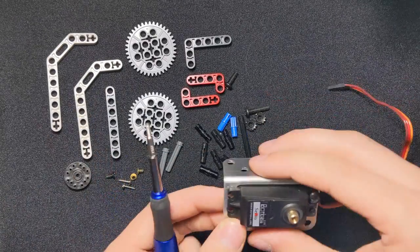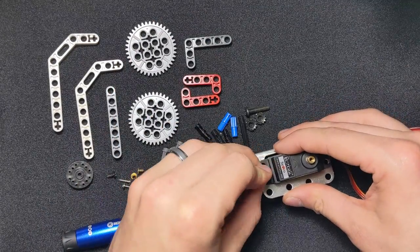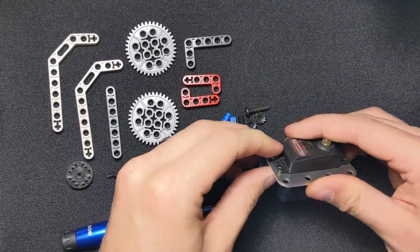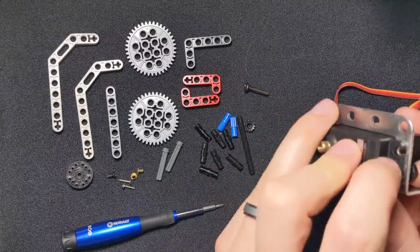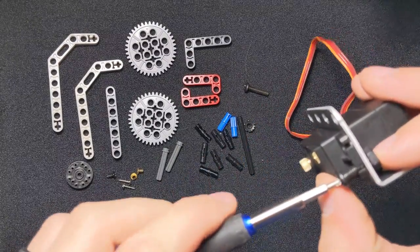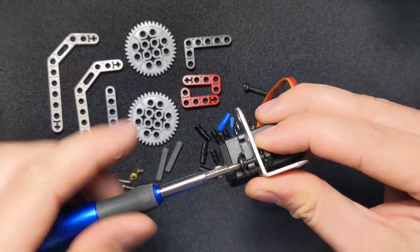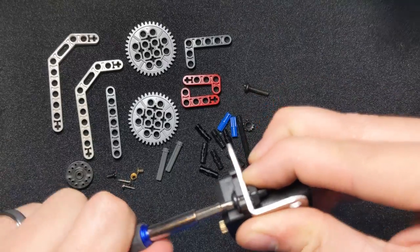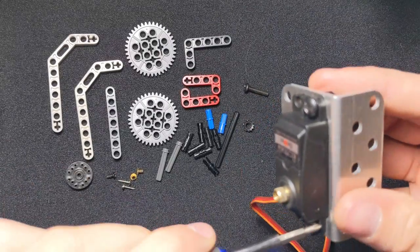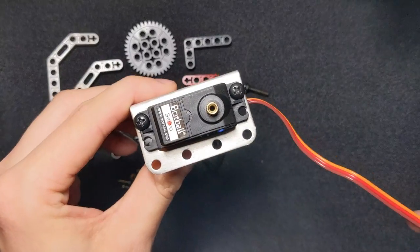I didn't screw it in too tight yet because I want to make sure I get the other side. So we're going to put the screw in on the other side, take the nut, and do the same thing again. I'll tighten this one up, then tighten the other side fully. Alright, we're good to go with this piece now.